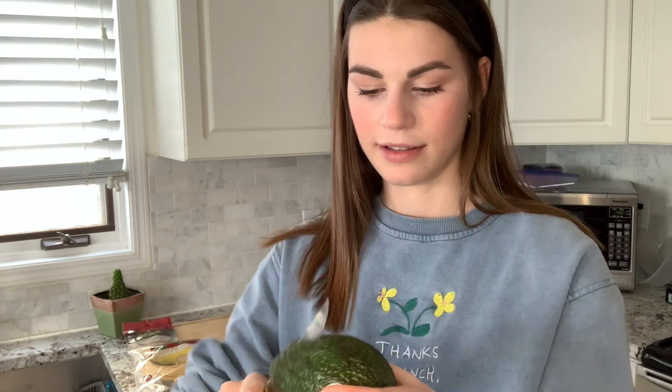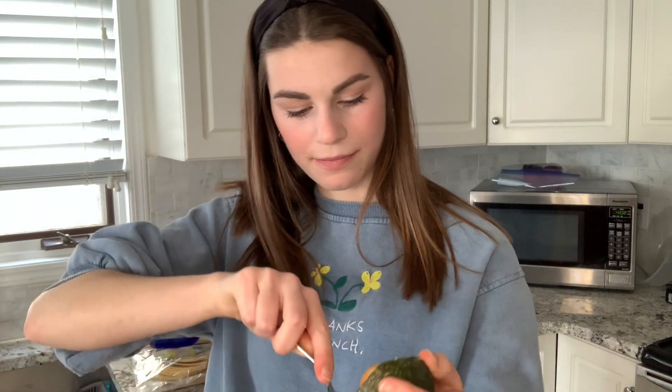Moving on to my guacamole, I'll start by cutting my avocado in half. I'm really hoping it ends up being a good one. I'm just going to spoon it out into a bowl. I went ahead and did all three avocados and this is what they look like inside the bowl. I just want to say how happy I am — I picked three perfect avocados. That has never happened in the history of me buying avocados.